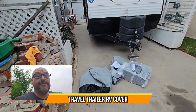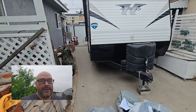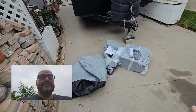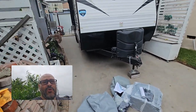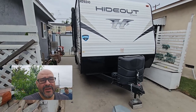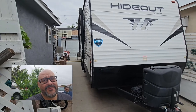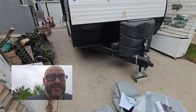Today we're going to install an RV cover. If you can see, this is actually a 25-footer — 26 somewhere on there. We got a perfect size; this cover fits 24 to 27 feet. We're going to set it up and see how it looks. We used to have one but the weather damaged it, so it's time for a replacement.